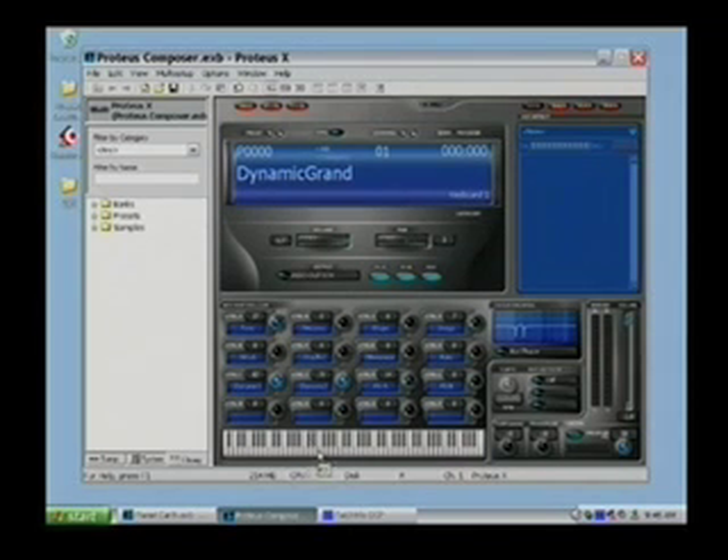At the bottom we have a keyboard so you can audition sounds and play from here, although it's certainly much quicker and easier to use your MIDI controller keyboard.